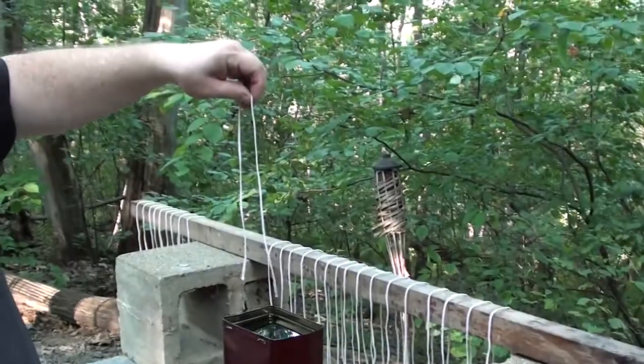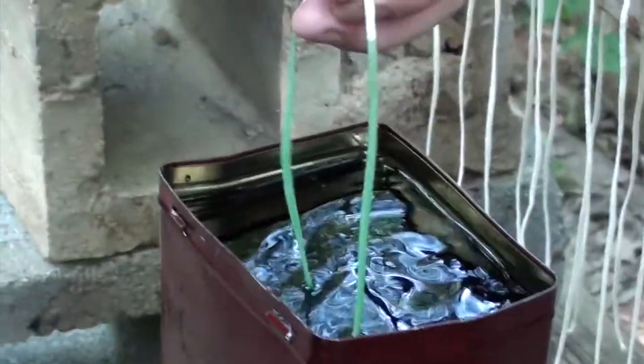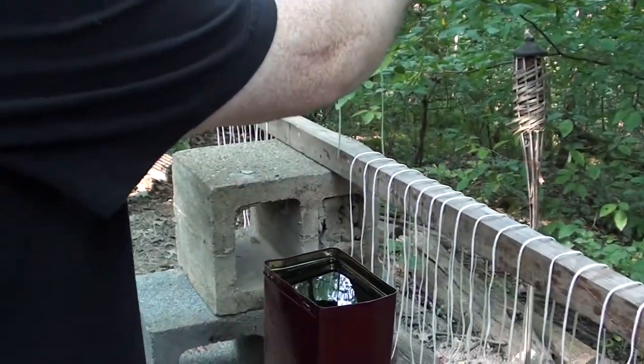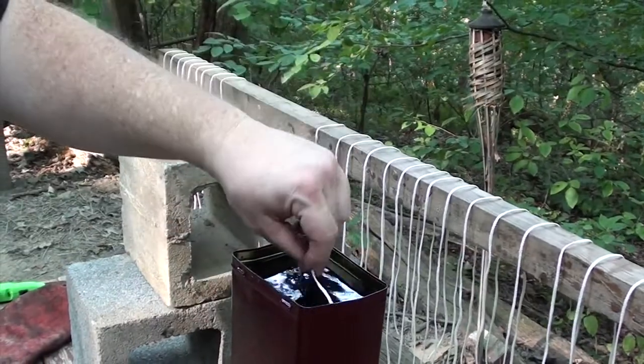We simply take the wicks that we had measured out and give them a quick dip. Looks great. And we let it hang to dry a bit, to stiffen up and harden. So we're just going to continue working our way down here.